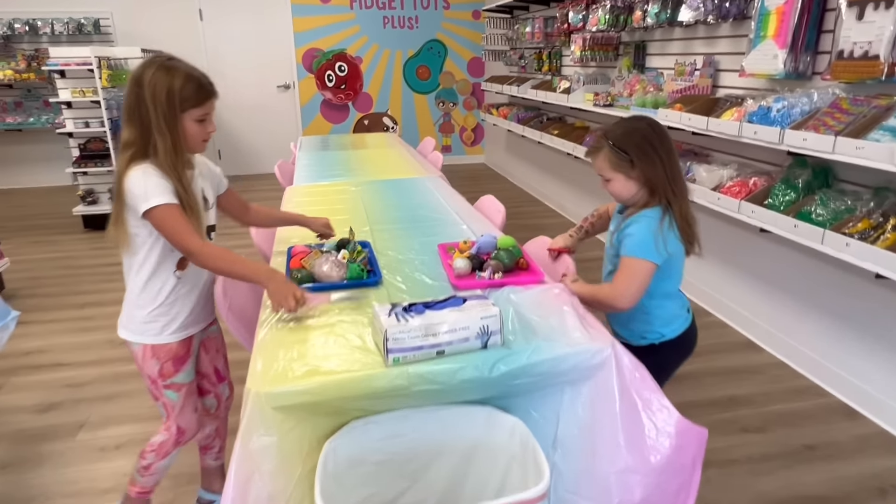We do have gloves if anyone wants to wear gloves, or you can just wash your hands after. Let's see. Oh, are you expecting slime? Oh my goodness. I love it. That was a good first cut. Yours is hard because it's dried out — bummer. Yours was an unsatisfying first cut. It looks cool though. Let's try another one and see if you can get a more satisfying cut. How do you rate your first cut? An eight. Oh okay, I'll take it.